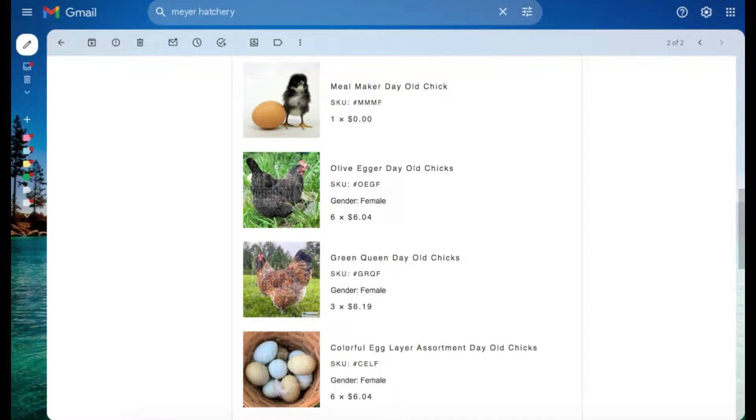They did throw in one chick for free, and I actually ordered this many just so I could get the discount on shipping. You had to order at least 15 to get the $15 shipping; if you order any less, you have to pay $50 for shipping. So I didn't really want to order this many because we don't need 15 or 16, but I wanted to save on the shipping. My total price with shipping for the whole order was $101, which is pretty reasonable.